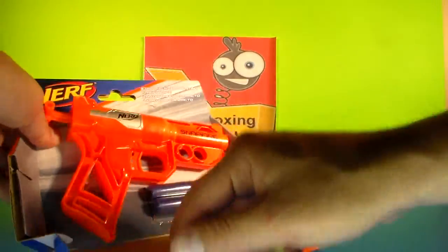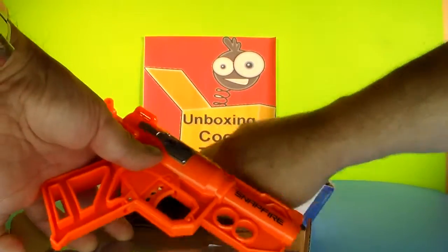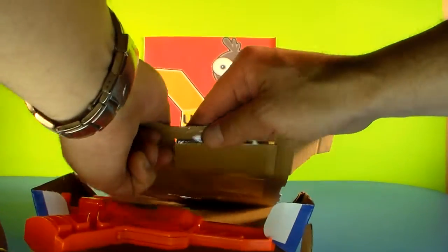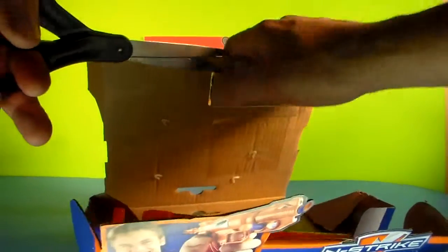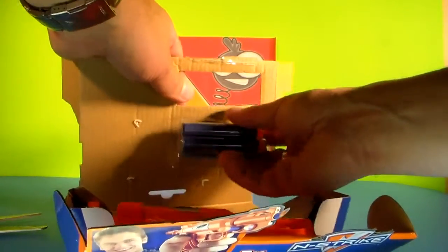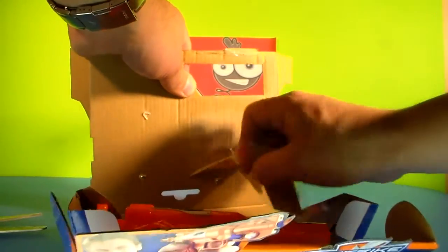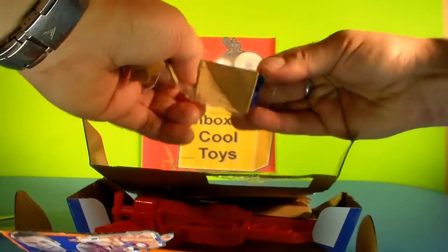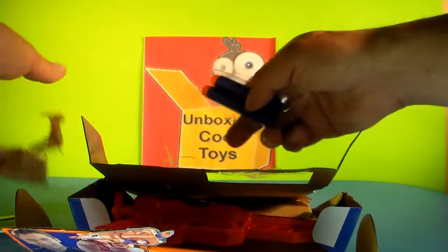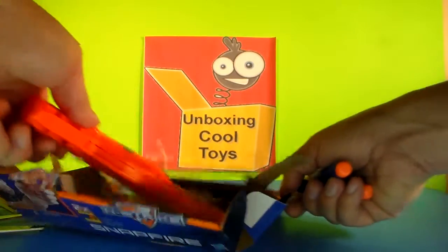Alright, let's see. There it is, in all of its glory. Package of darts — might have to cut to get those as well. Okay, there we go. They really tape these things in here, don't they? I guess they don't want you to lose anything. Okay, we got it all apart now.